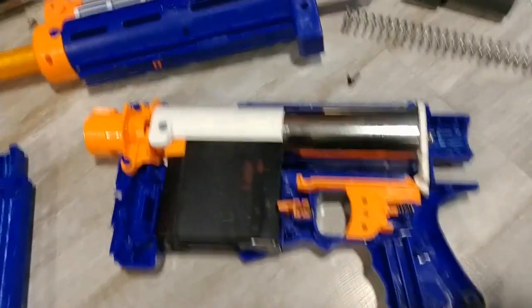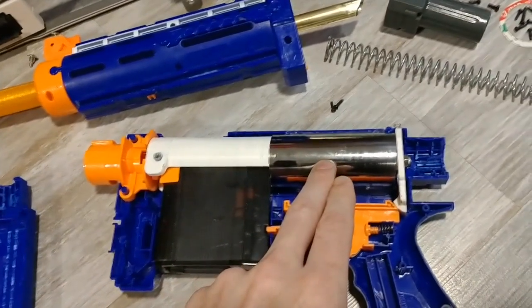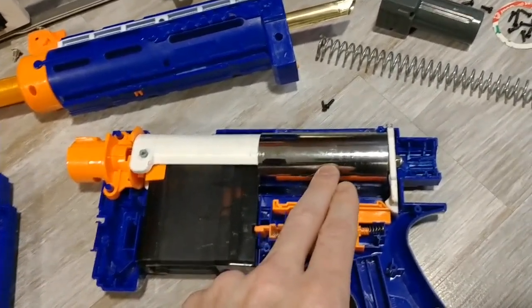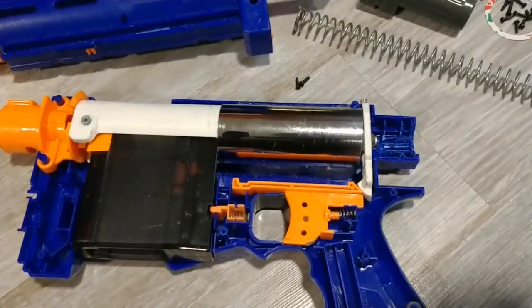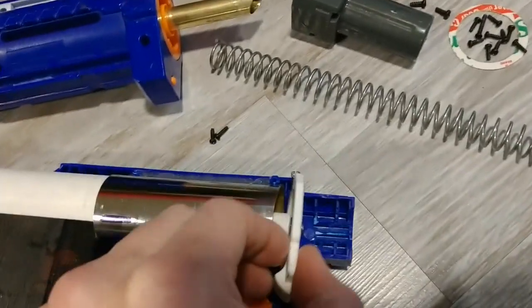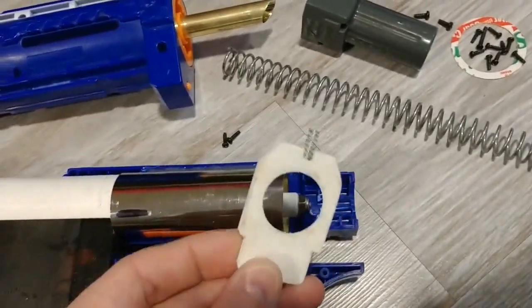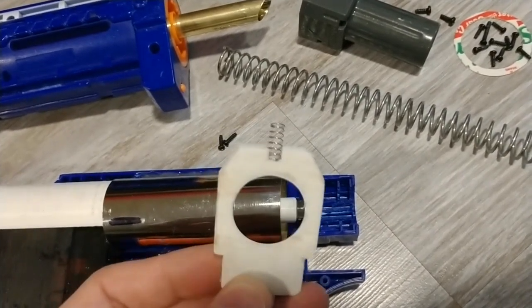Shell's open, and here you'll see the sled. It's a plunger tube, which is just an inch and a half brass drain tube — it came pre-cut and polished and cleaned up, very good. And here's the catch, 3D printed like I mentioned. I just gave a dab of superglue to that spring. That's the original Retaliator spring.